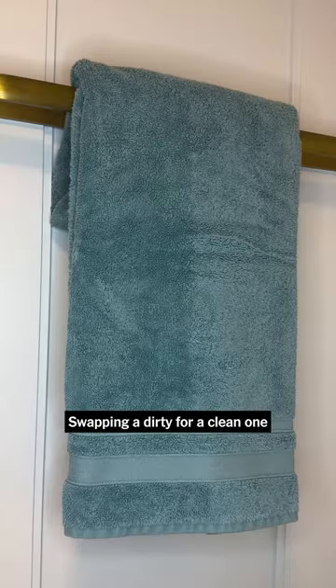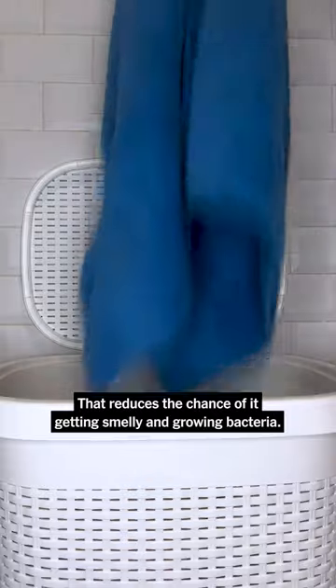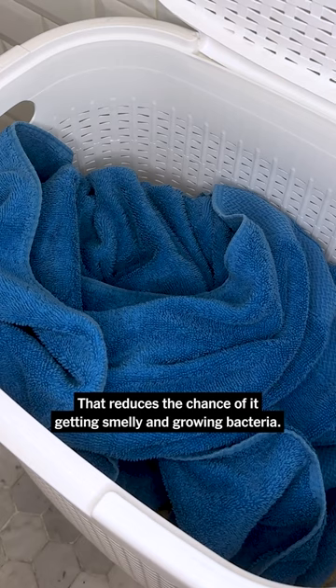Swapping a dirty for a clean one helps you stay healthy. When you're ready to throw a used towel in the hamper, air dry it first. That reduces the chance of it getting smelly and growing bacteria.